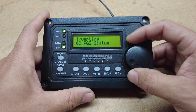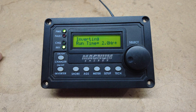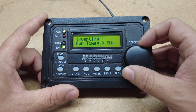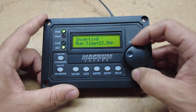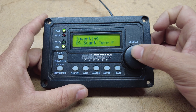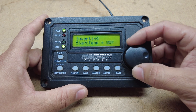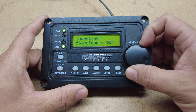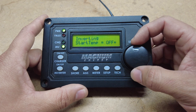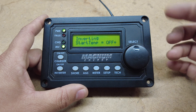The next control will be runtime hour, which shows you how long you want your generator to run before it turns off. You can set this all the way up to 25.5 — that's as high as you can go. The next control will be start temp, which lets your generator start depending on what the temperature is inside the coach. You have to have a Magnum temp sensor in order to get this option to work.